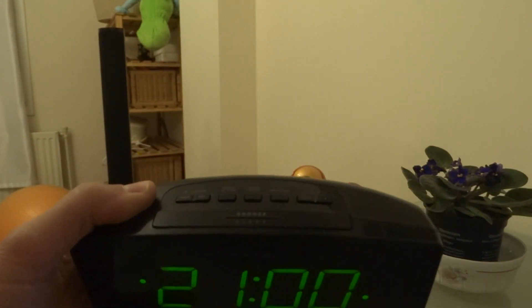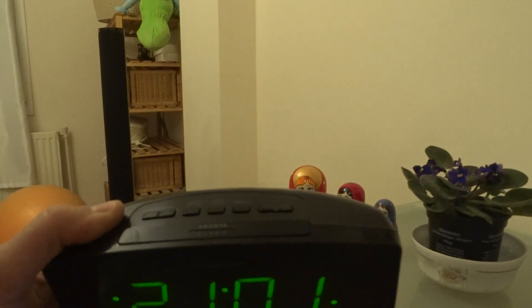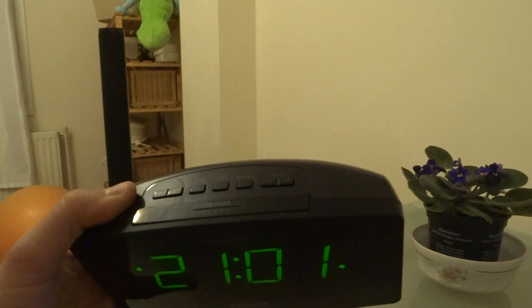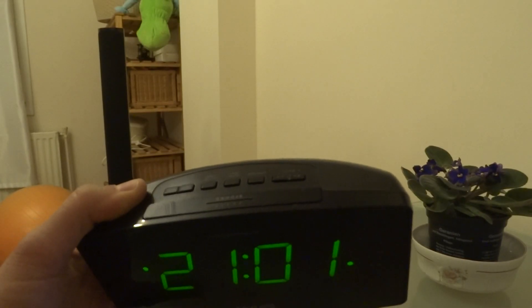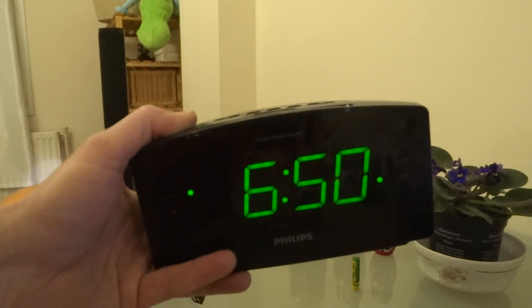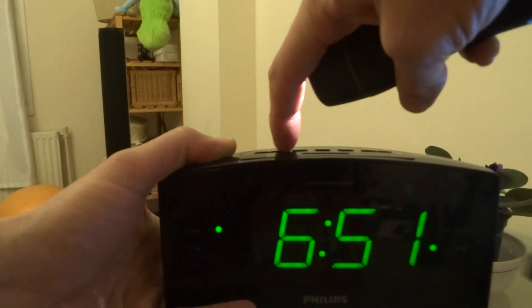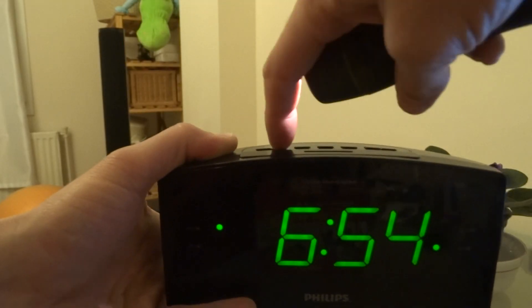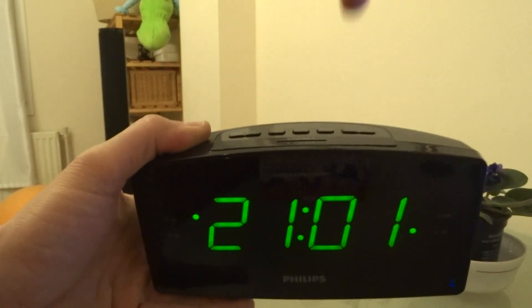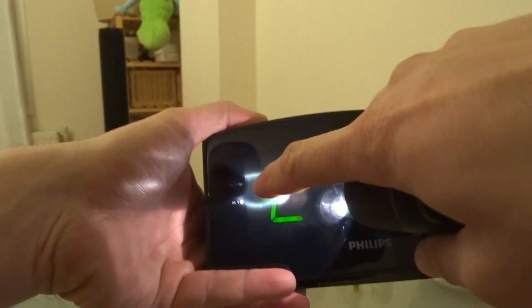To set the alarms, you should turn the radio off first, and then push the button which you want to set. For the first alarm, let's set — you can change the time to 6:55 to wake up. Let's push again the first alarm button — now it is set to radio.